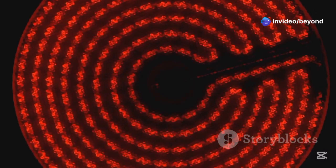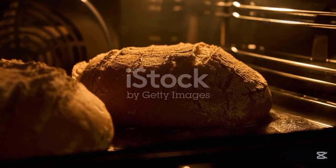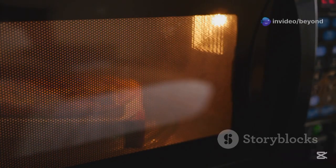Hello everyone, welcome to Beyond Infinity. Have you ever wondered how an electric oven bakes your food so perfectly? What's happening inside that metal box when you press start? Is it magic or science? Let's dive deep into the hot secrets of the electric oven and reveal the brilliant physics behind it.